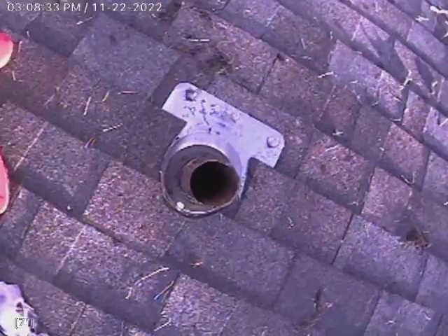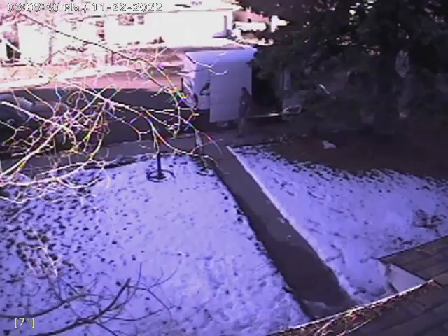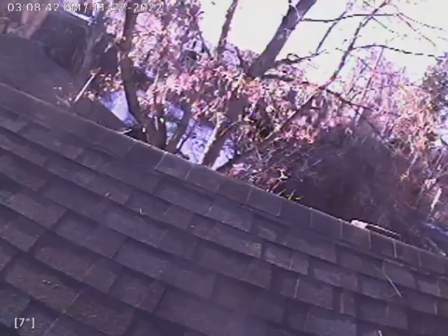Now we are coming up with our fence section. I'm going to wipe my lens real quick. And right there's our 3-inch vent stack that we accessed from the roof. That's the front of the house, and there's the back of the house. Thank you for watching.